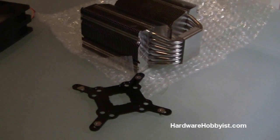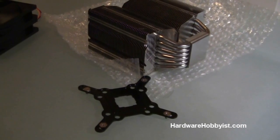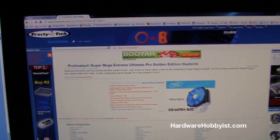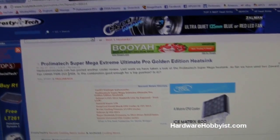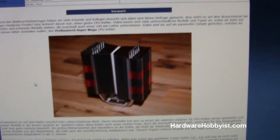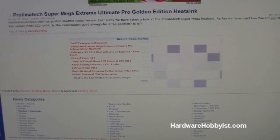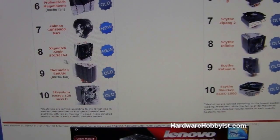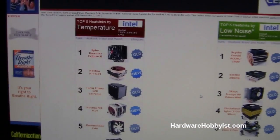Following this is going to be some tips on what heatsinks you want to buy. There's a wealth of resources out there, especially for CPU heatsinks, with a lot of sites doing reviews — which Max and I will be doing as well with Hardware Hobbyist. For example, Prolimitech's Super Mega Extreme Ultimate Pro Golden Edition heatsink — like I said, they have some pretty cool names. Sites like Frosty Tech and a lot of other enthusiast sites have really great reviews on all the heatsinks. Definitely check those out before you buy, and again make sure you check your compatibility.